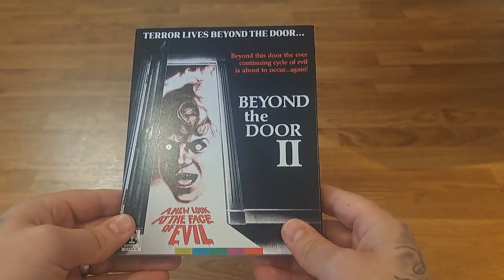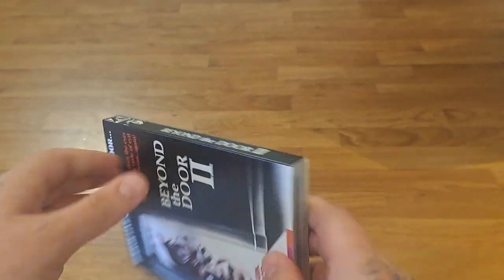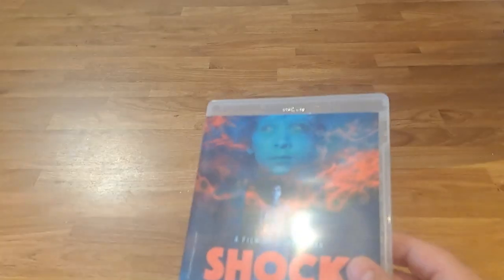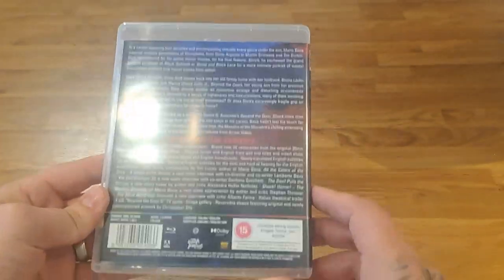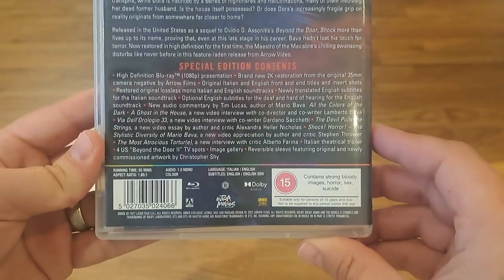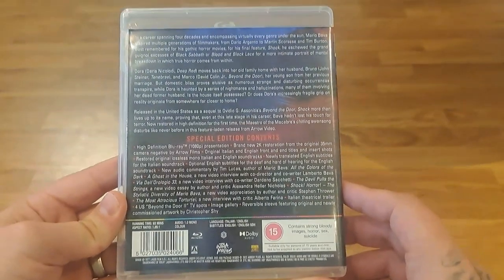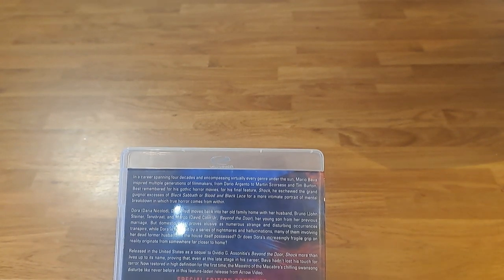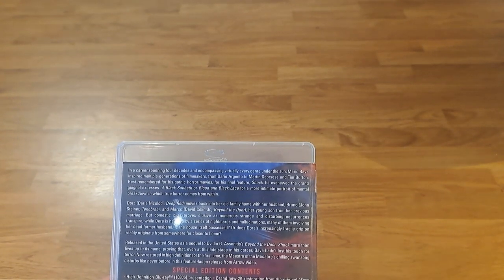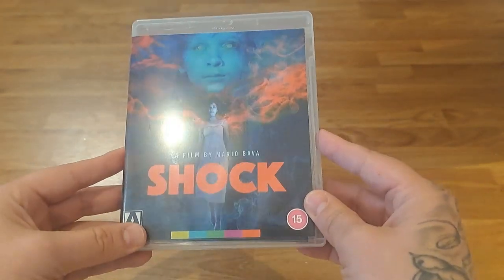Okay, again a wicked slipcover — freaking artwork. Here's the back, and there's the cover you'd expect to see if you bought it in HMV. There are all your specs. Pretty sure it's directed by Mario Bava — is it this movie, or am I wrong?